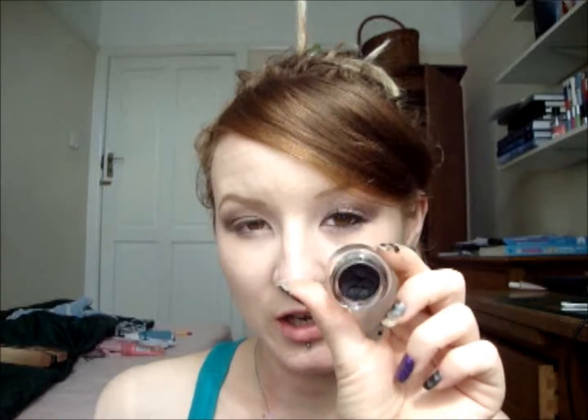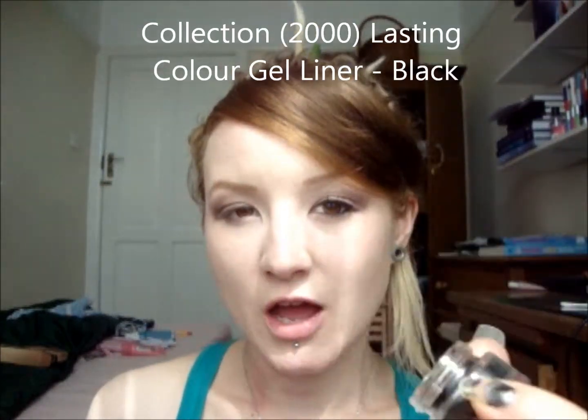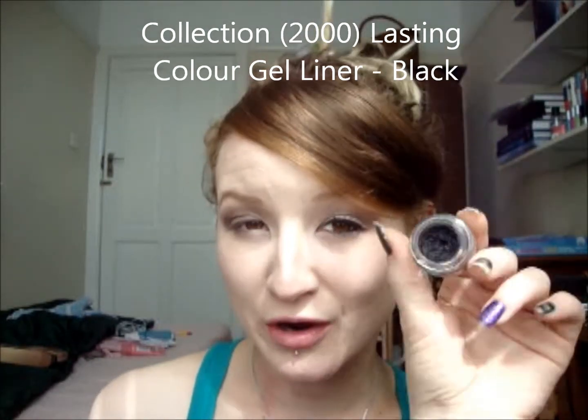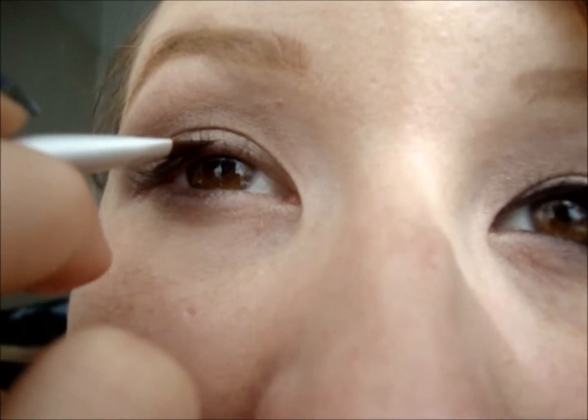We're going onto eyeliner now. This one is the Collection 2000 Lasting Colour Gel Eyeliner — bit of a long name — and this one is in black. Black is a bit bold on the eye, so if you want to go with brown, they also do a brown. I've just got an Eco Tools Angled Eyeliner Brush, and then just line really closely to your lash line.